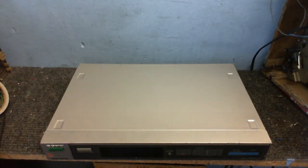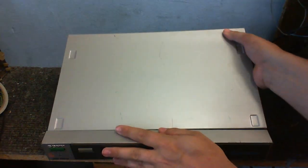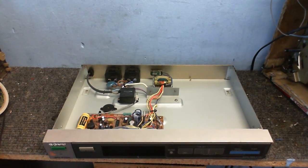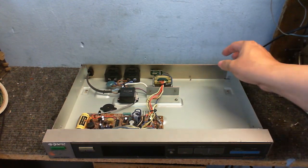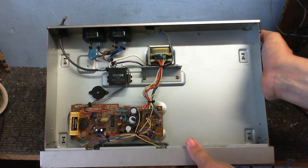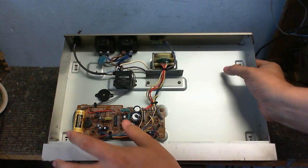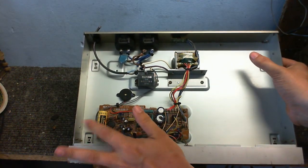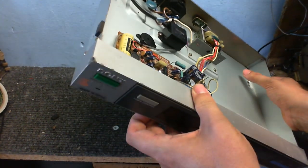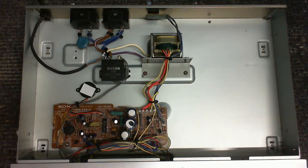Let's see what's under the hood — what's inside this box of tricks. There's almost nothing in it. I didn't really expect there to be much inside. That battery is going to have to be replaced. Surprisingly it's not leaking gunk all over the place.